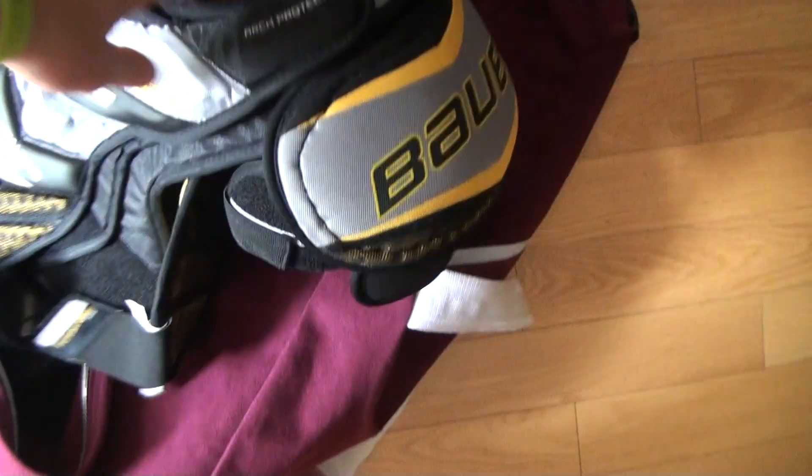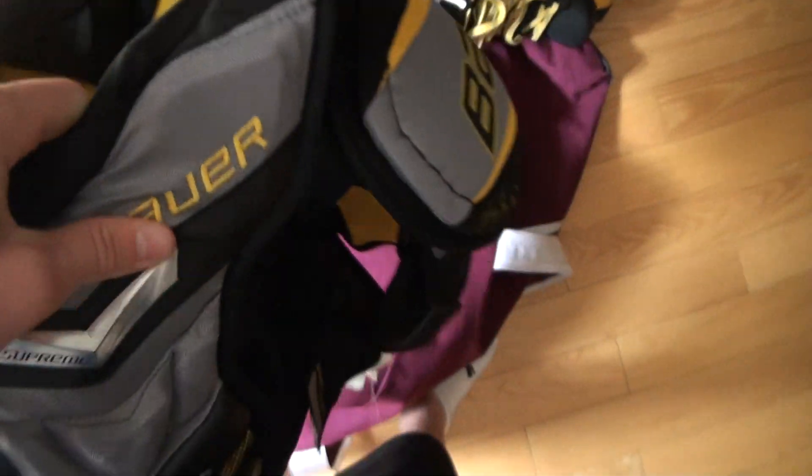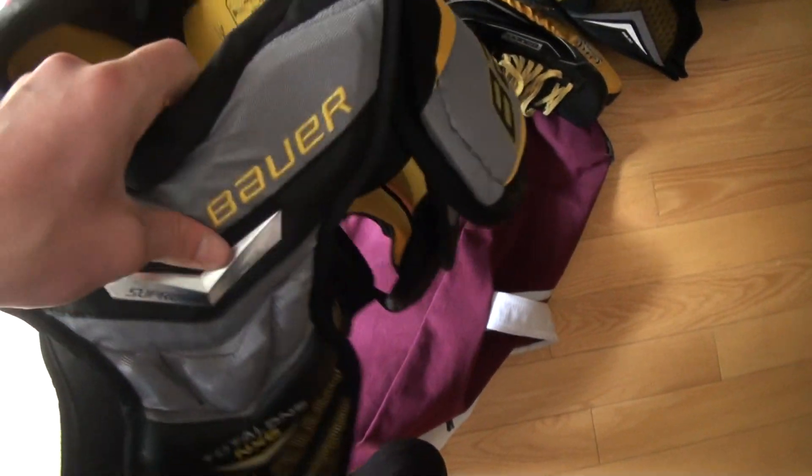Next up are my shoulder pads. They're NXGs. I went from wearing Total ones to wearing the NXGs, and I really like the Supreme line of shoulder pads. Very lightweight, very comfortable, and extremely protective.